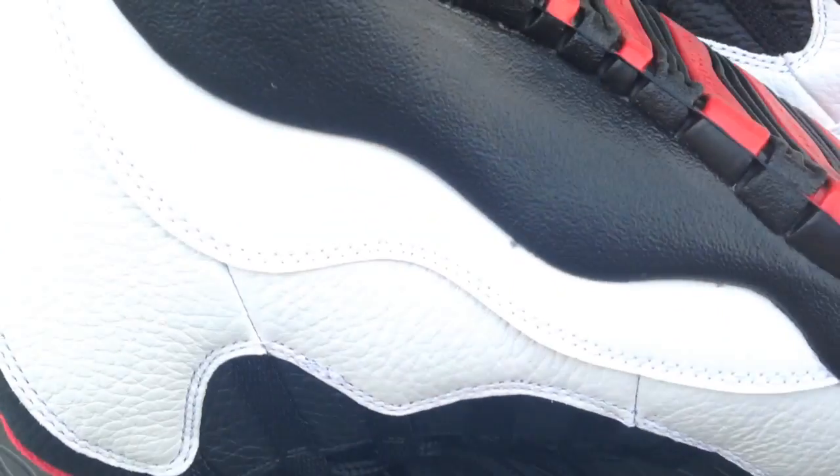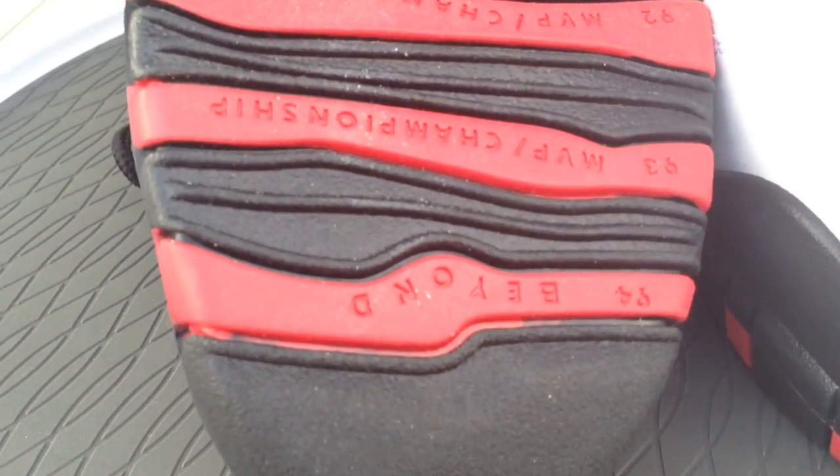I added this pair to the collection. Just like all 10s, it has all of MJ's accomplishments at the bottom — sorry it's upside down, but you get the point.